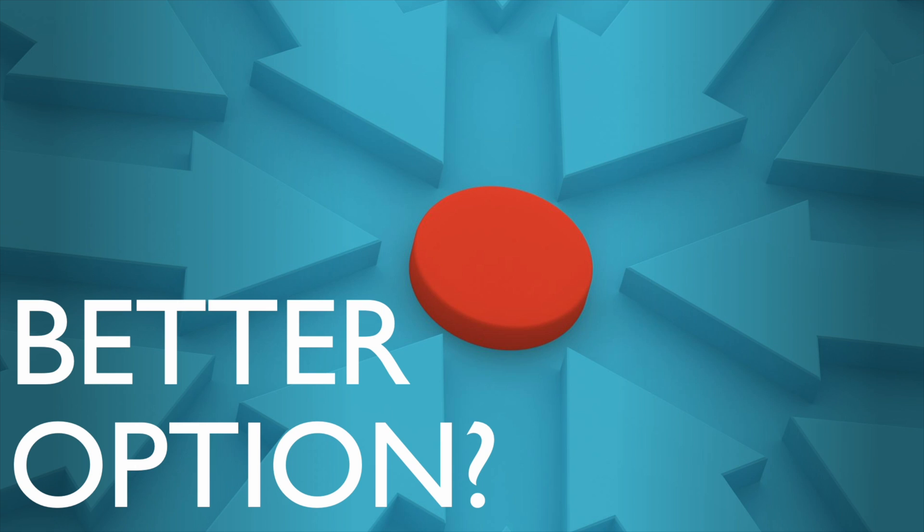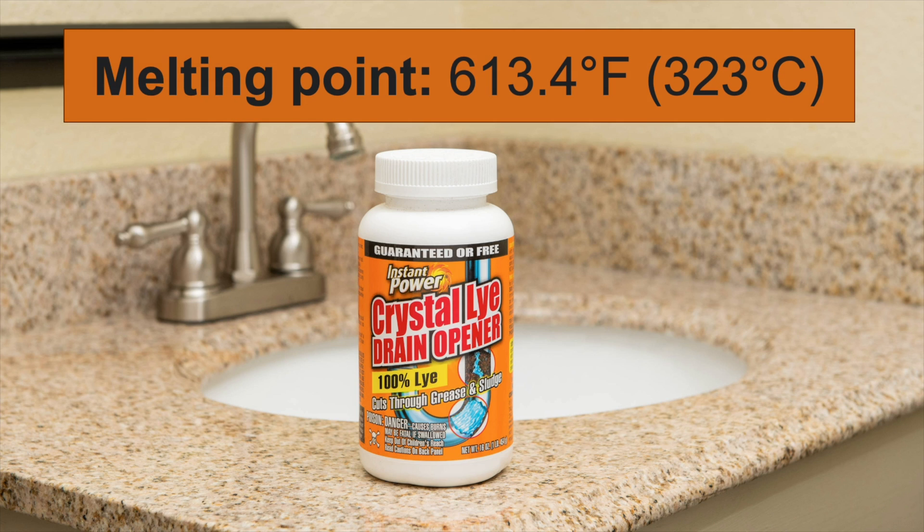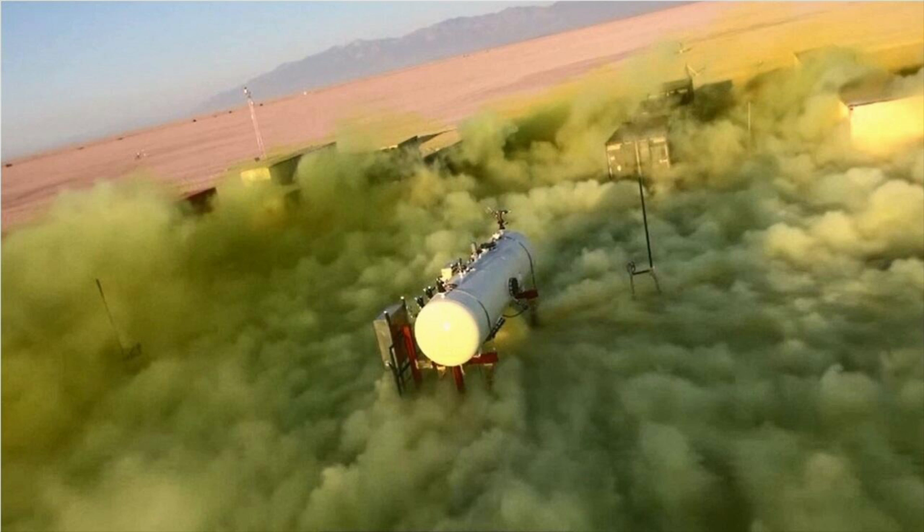A better option is a common lab chemical known as sodium hydroxide. You might have this under your sink right now — it's sold as drain cleaner under the name of lye. Its melting point is 323 degrees Celsius, much lower than that of salt. It also has the added quality of not producing chlorine gas during the process, which is a plus.